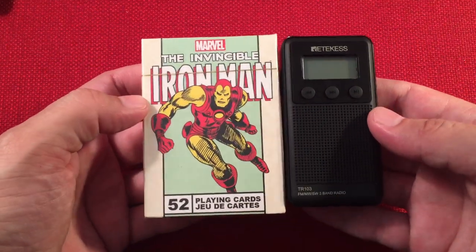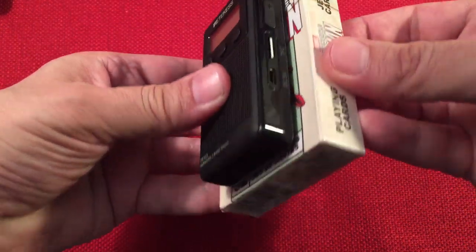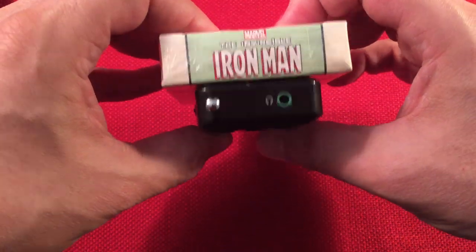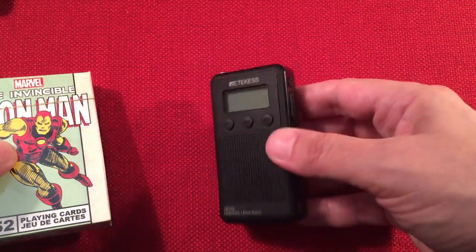And of course, Iron Man - it definitely fits inside a deck of cards. This will probably fit in an Altoids tin too, for those of you who like to store your stuff in little tins.